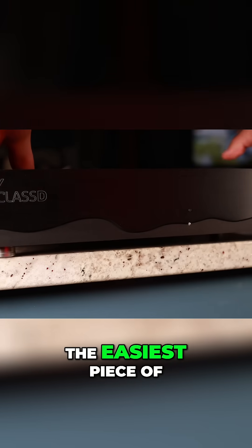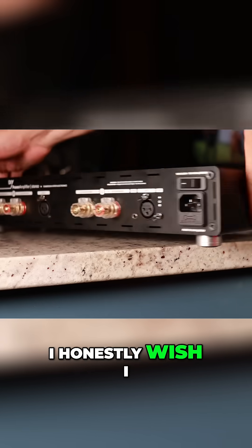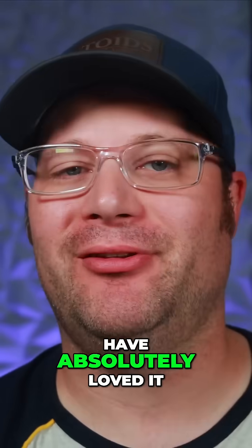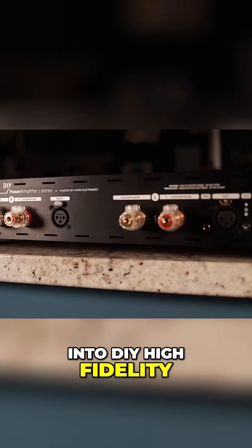This was by far the easiest piece of hi-fi equipment that I have ever built. I honestly wish I would have done it with my 6 and 8 year old boys. I think they would have absolutely loved it and it would have been a great intro into DIY high fidelity.